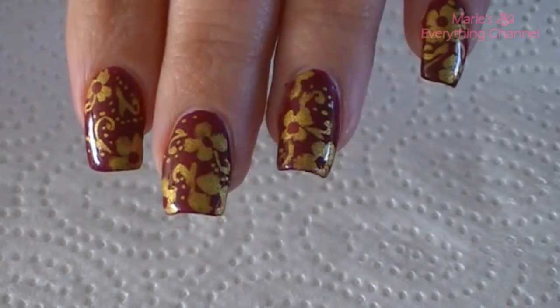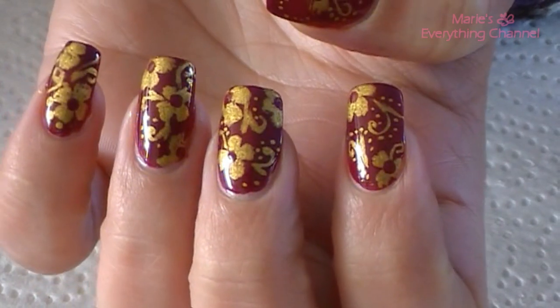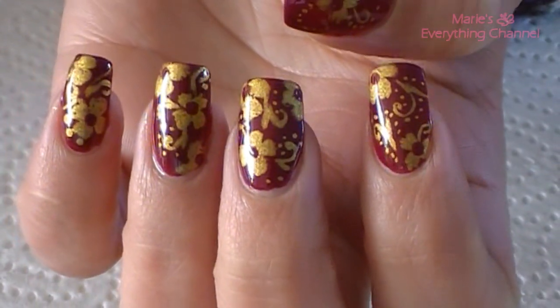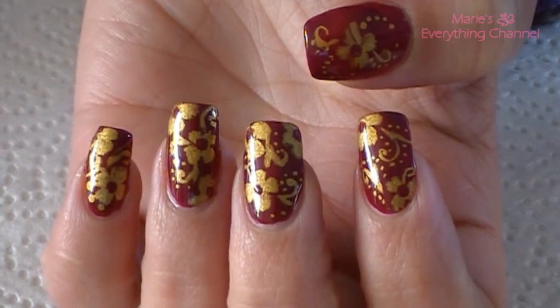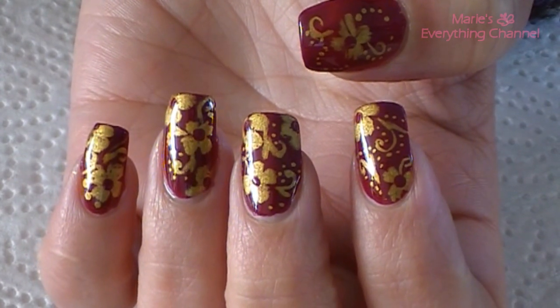That's it with the top coat. I hope you liked it, and I'll see you next time. Love you guys.